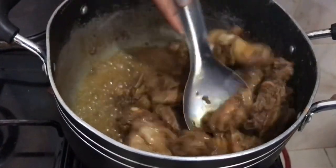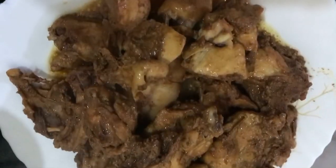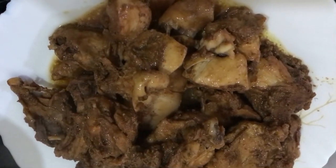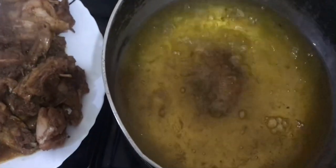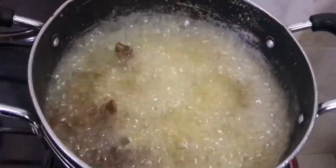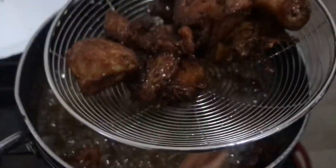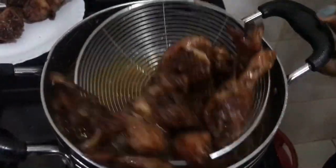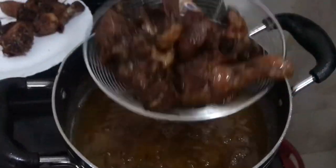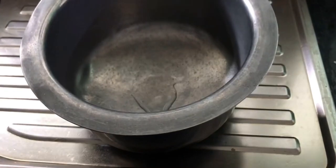Our chicken is ready. We're going to use pishori basmati rice for this dish.